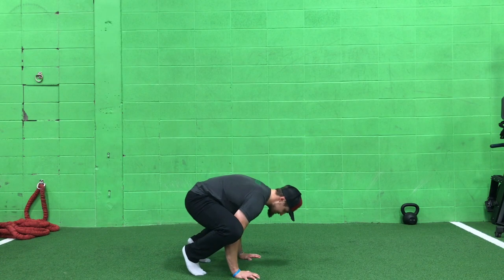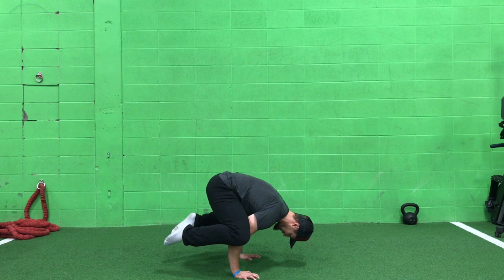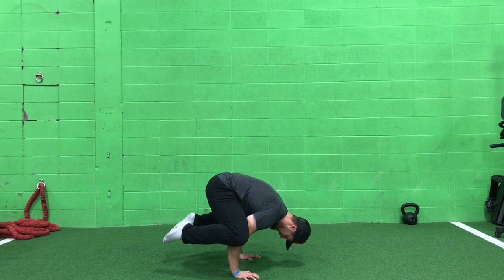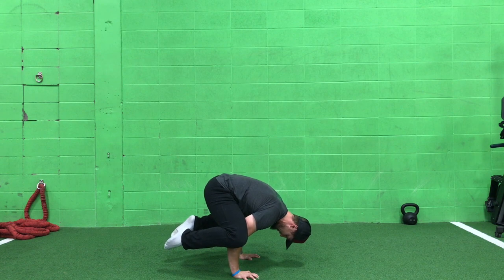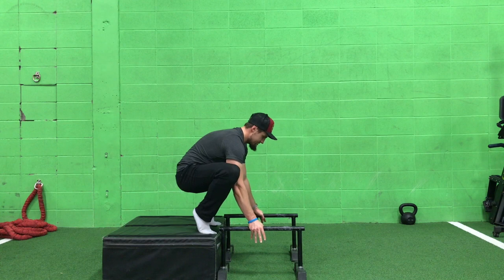If you want to be able to do handstands, you've got to have a quality frog stand. Slowly roll into the sides of the arms — my inner thighs are on the outsides of my triceps. I put my toe down; there's nothing wrong with putting your toe down and working on a quality position. As you get more confident, you can rock and roll around, challenging your balance over your hands. Figure out that posture, lock it in, get a quality move there.